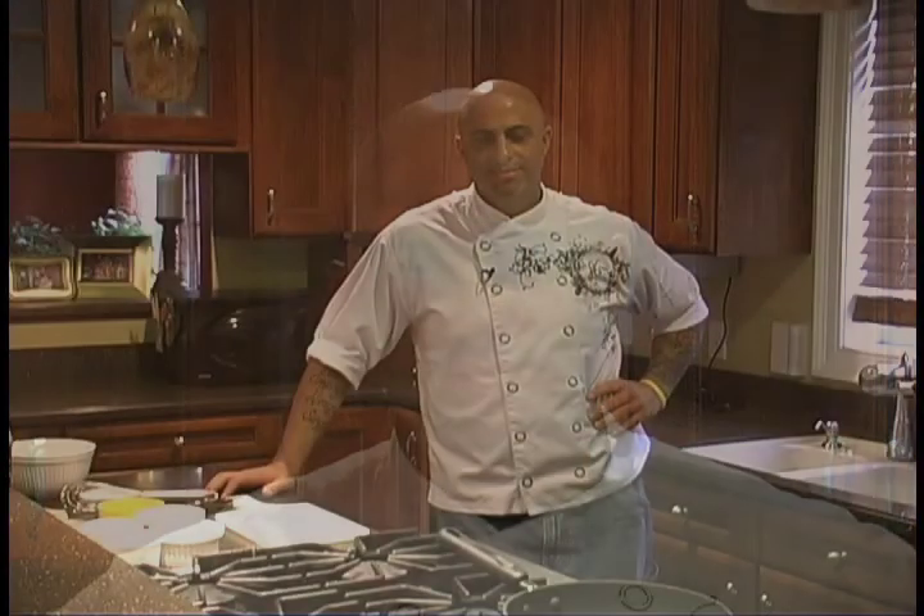Hi, my name is Tony DiRenzo, executive chef at Waterfront Grill located in New Bedford, Massachusetts, right on the number one fishing port in the country. Today we're doing pan-roasted swordfish, Tuscan orzo, and citrus lime vinaigrette.